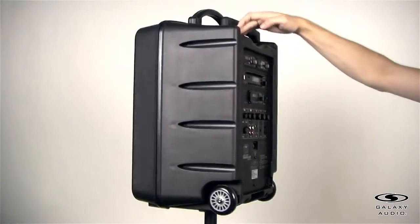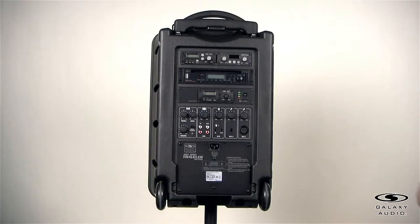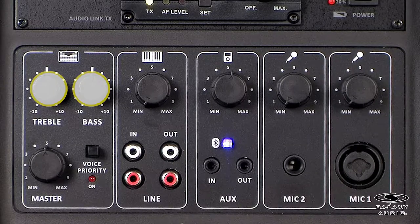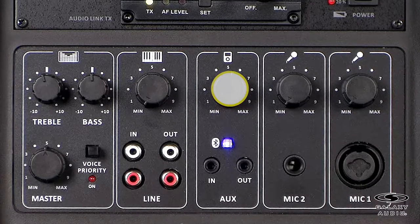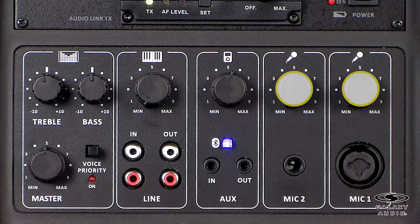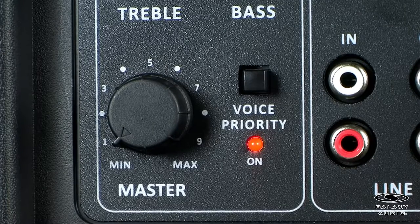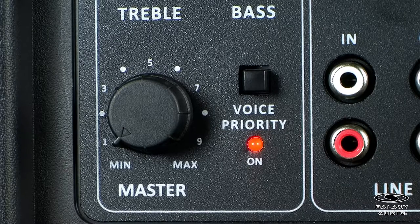Turn the unit to the back and we'll go through some of the modules and functions of the TV10. When looking at the master control panel, you will see the treble and bass control, line and volume control, aux and Bluetooth volume control, mic one and two volume control, master volume control, and the voice priority button — which is a ducking system that lowers the volume of the music being played and prioritizes when someone is talking into a microphone. When activated, voice priority is perfect for when music is being played through one of the media devices, like the Bluetooth function, and someone needs to make an announcement via one of the connected wireless or wired microphones.